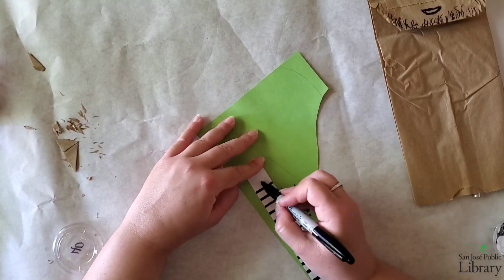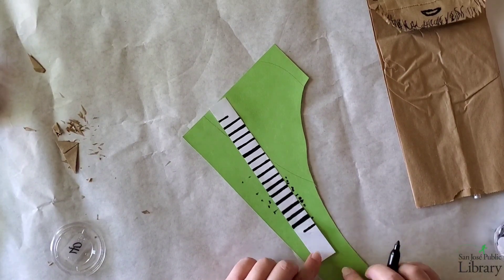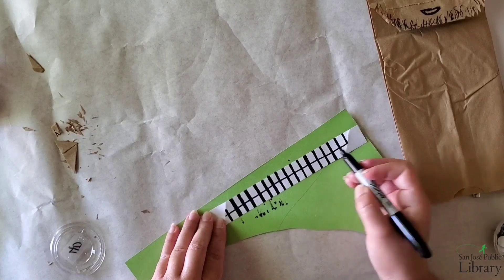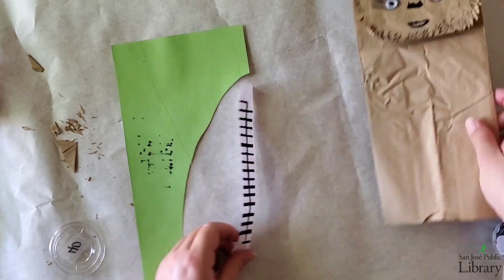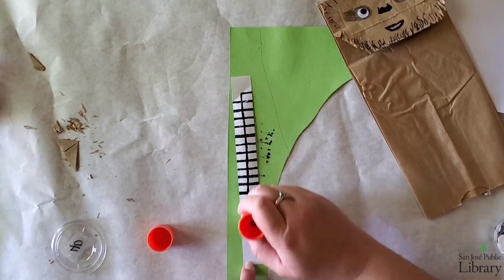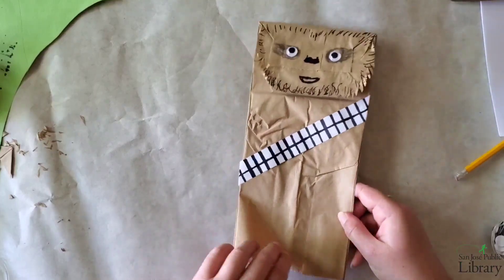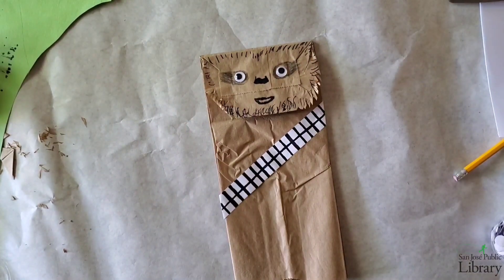As I'm getting to the top, you'll notice that I don't make an entire line across, only because it's going to be folded over — same thing for the bottom as well. Now I've done that, I'm going to make one vertical line going from the bottom to the top straight in the middle. Now I'm going to put it onto the paper bag and wrap it around — as you see it goes on very well — and add some glue to the back of the belt, putting the ends around the bag. I can now use it as a puppet if I wish to. And that is how you make a Chewbacca paper bag!